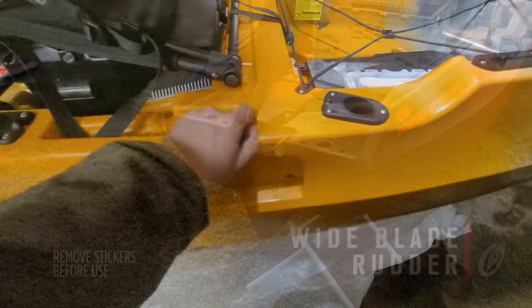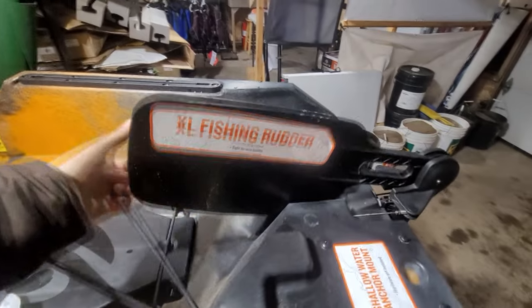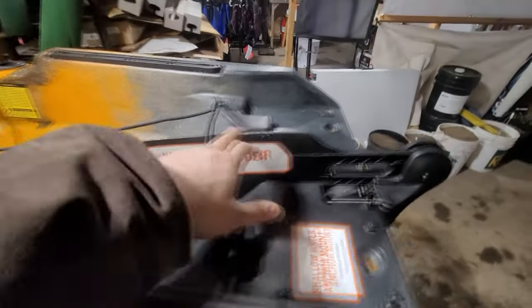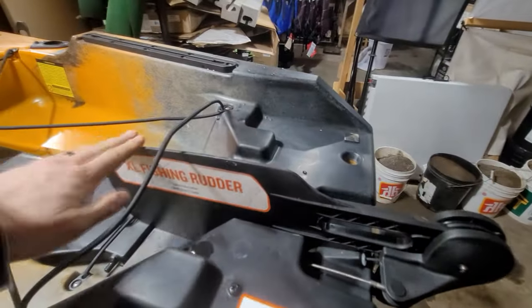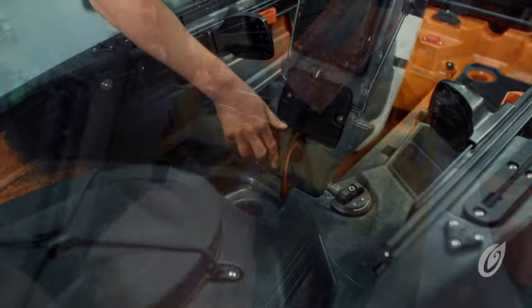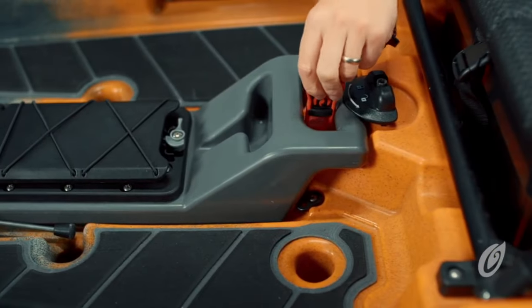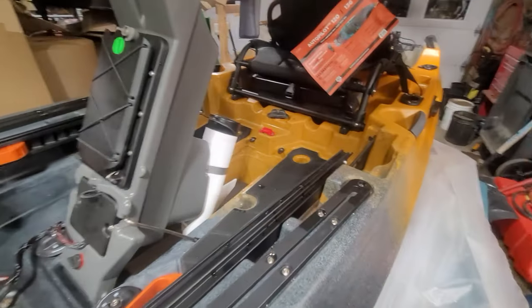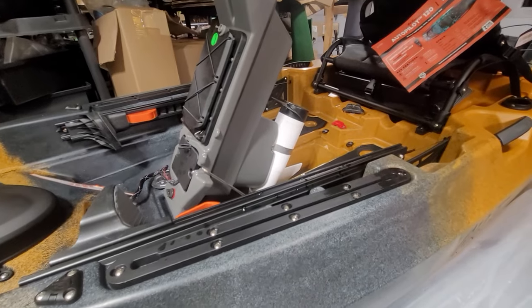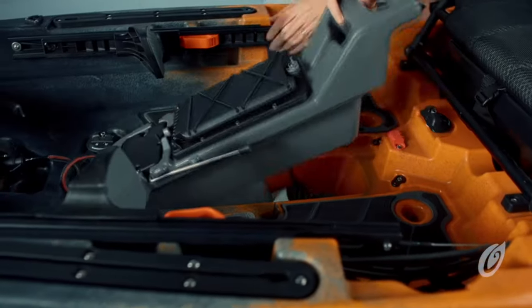This is our rudder deployment handle, and as you can see as I'm cranking it — you want to have your feet on the foot pegs to adjust that — it comes around and gets stowed right there. You can remove the motor with these tabs, just lock and unlock. At the stern there's a kill switch clamp — you should have that connected to you so if you fall overboard while under power it doesn't leave you. There's also a kickstand for the motor, a little different from the PDLs.